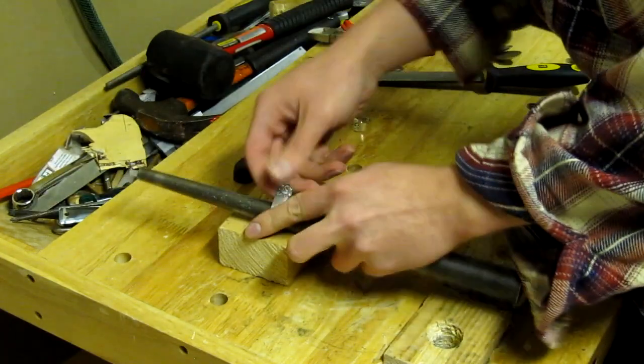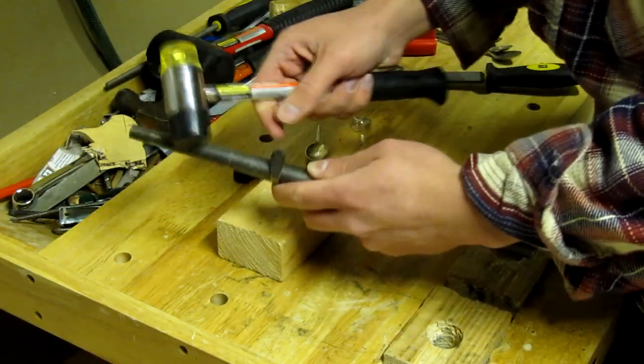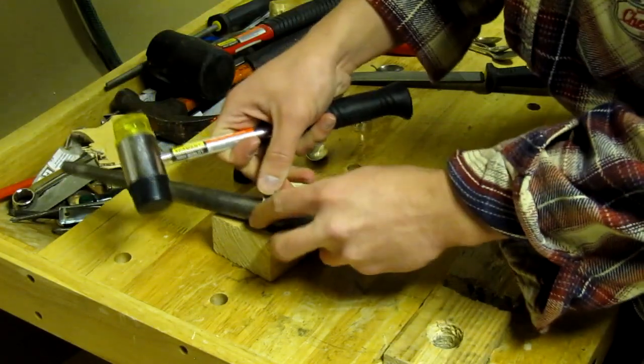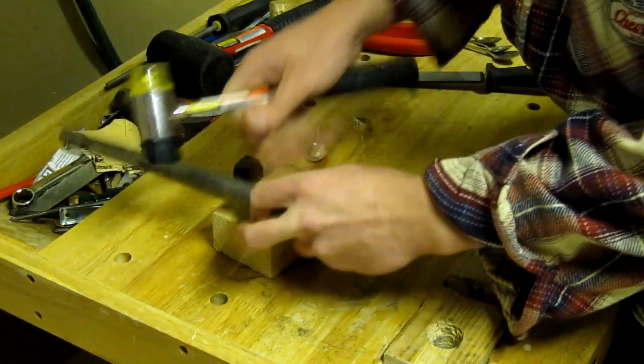We are then replacing the ring on the mandrill and using the hammer to shape the rest of the ring. We are starting off rather high and working our way down on the mandrill, step by step.